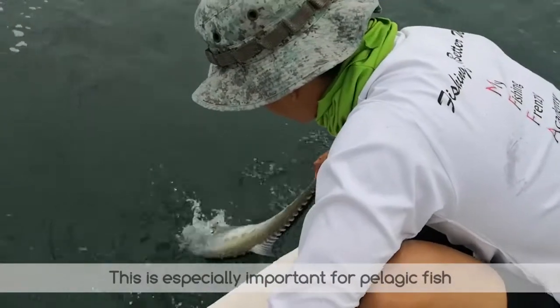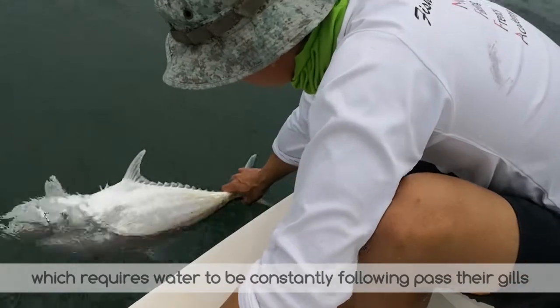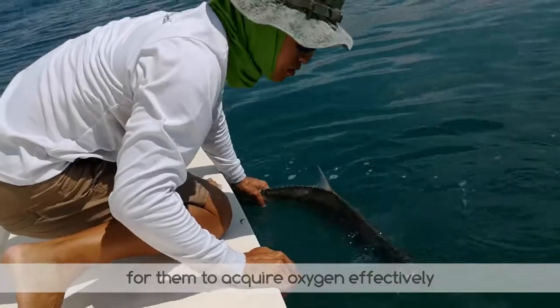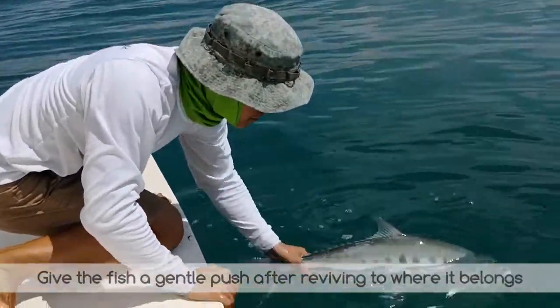This is especially important for pelagic fish, which requires water to be constantly flowing past its gills for them to acquire oxygen effectively. Give the fish a gentle push after reviving to where it belongs.